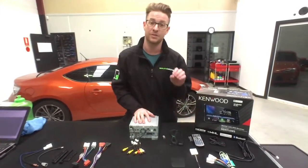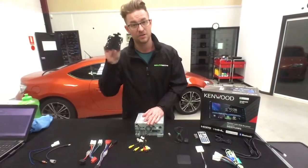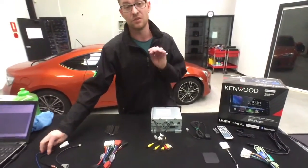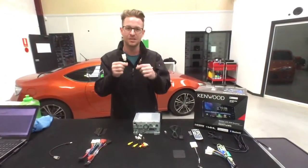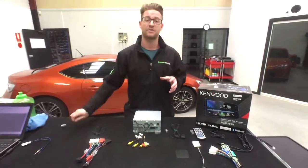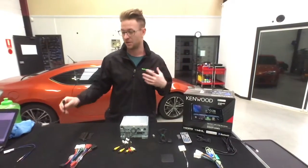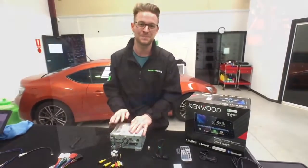In terms of fitting for Toyotas, it's great because you can get rid of those extra side wings and you don't need extra plugs since they're included. A couple of things you may still need depending on your car: an antenna adapter, which is about $10 to $15, and if you want to retain your factory USBs, a USB retention cable that plugs the factory Toyota USB ports into the Kenwood unit to keep a clean, factory look.